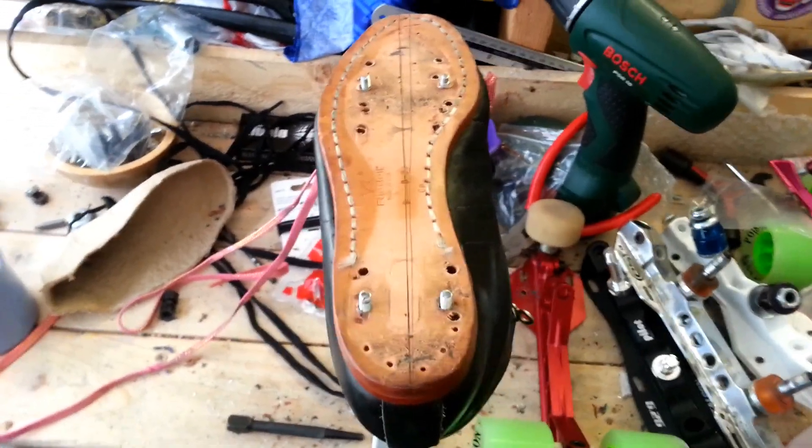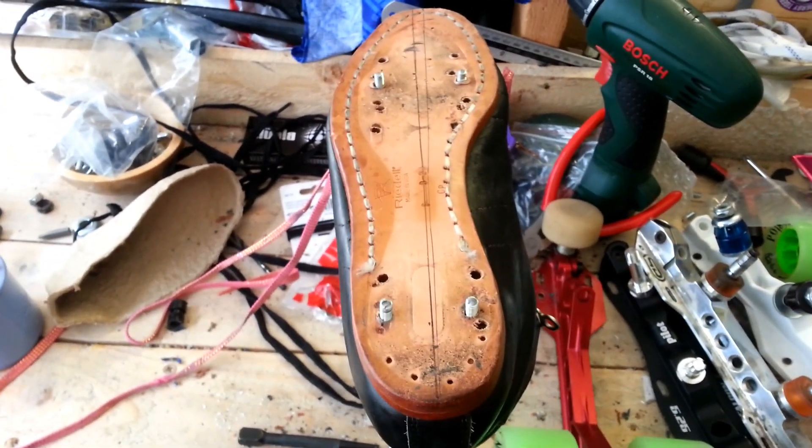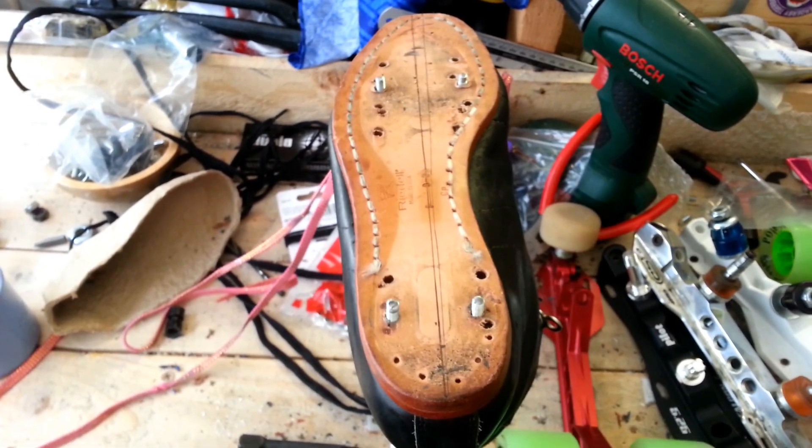So this is my tester boot that I use when I'm testing out different plates. I went on a bit of a plate experiment last year just so that I could provide more info to our customers.